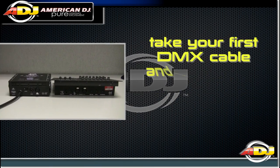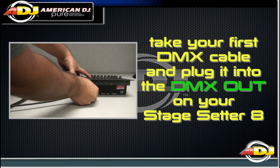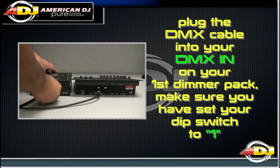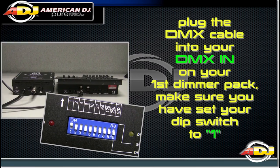Let's get our DMX cable connection set up. Take your first DMX cable and plug it into the DMX out on your StageSetter 8. Now plug the other side into your DMX in on your first dimmer pack. Make sure you have set your DIP switch to 1.